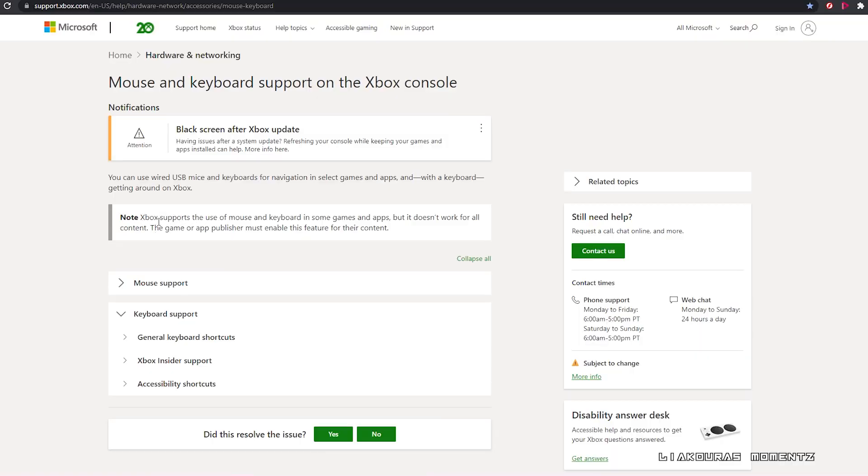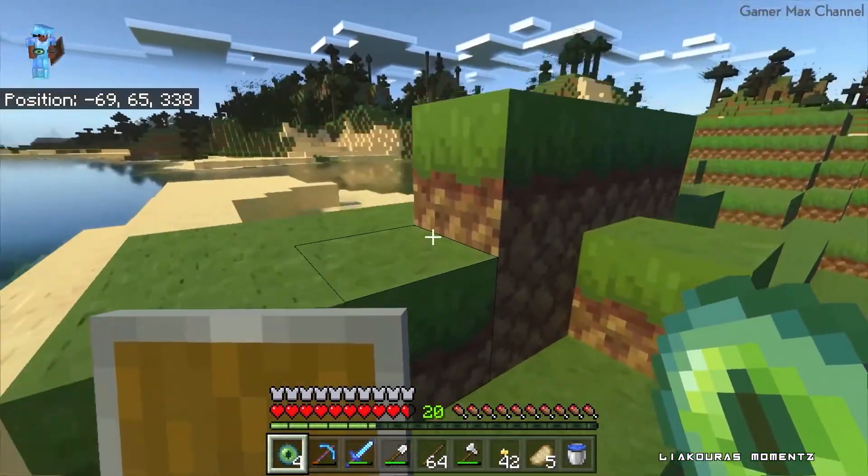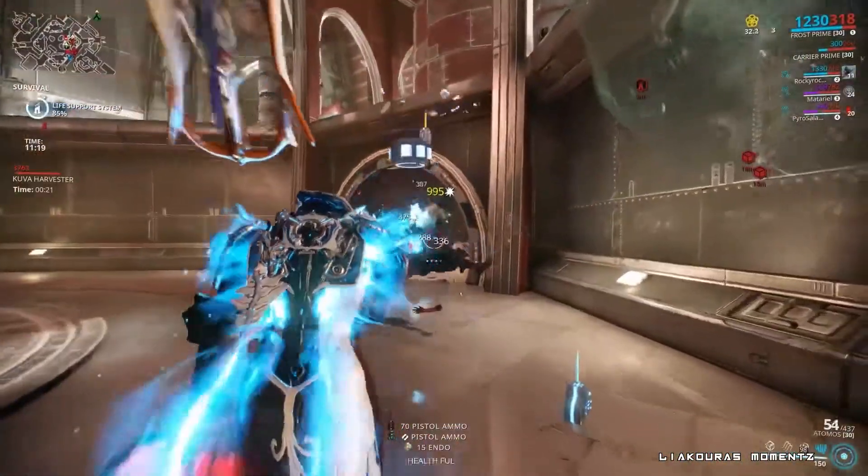So the question now is: can we play all games with keyboard and mouse? According to the Xbox support page, Xbox supports the use of mouse and keyboard in some games and apps — it doesn't work for all content. The game or app publisher must enable this feature for their content, so don't expect all games to be supported. The supported list started very small in 2018 with only Fortnite, Minecraft, and Warframe, and has slowly been increasing.